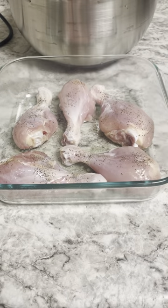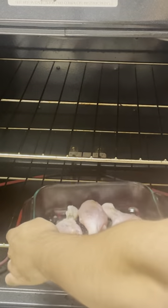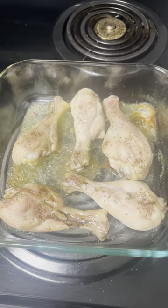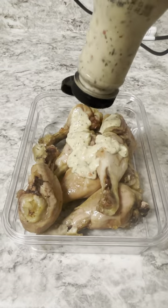We're going to season up our chicken, just doing some basic salt and pepper. Then we're going to put that right in the oven for about 30 minutes to get it nice and crispy. And now we're going to add some flavor to it.